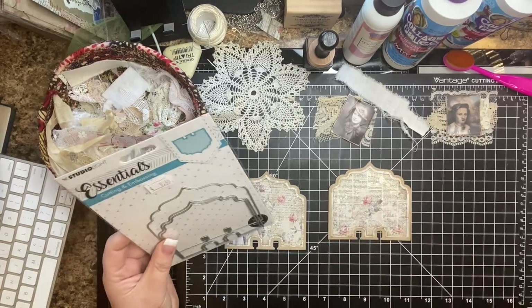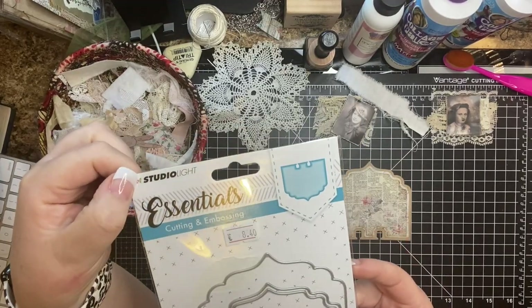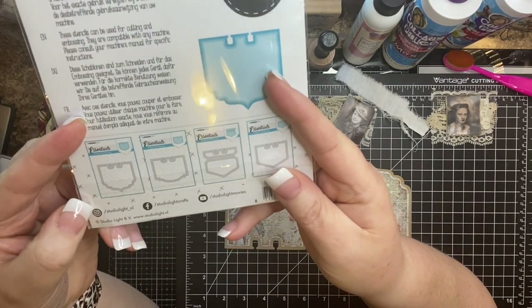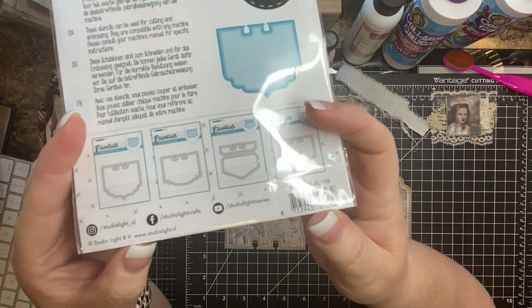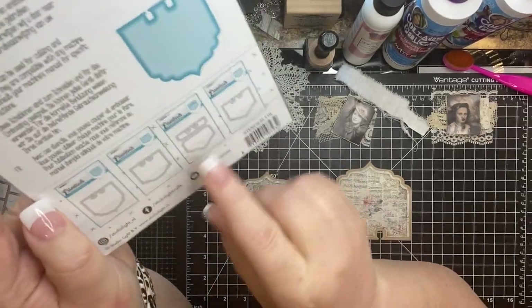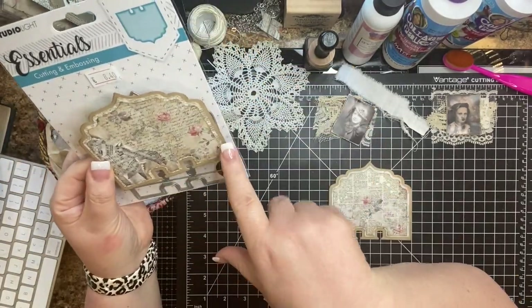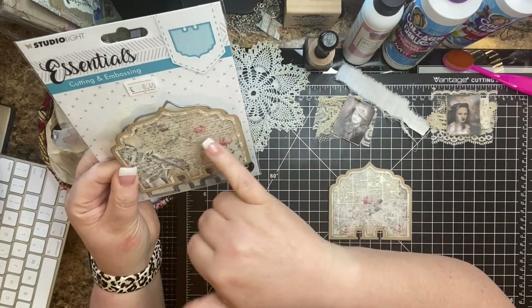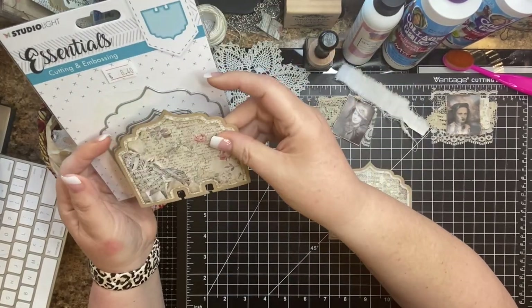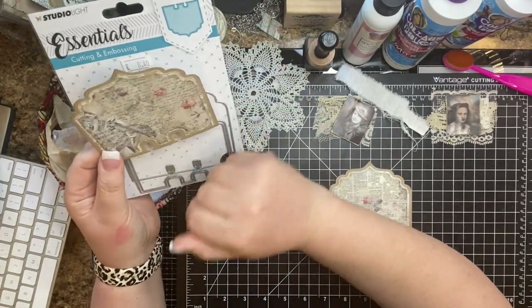These are from Studio Light — they're a company in the Netherlands. If you just search Studio Light, their web address is studiolight.nl. They have quite a good selection of memory deck card dies, and you get all your pieces to layer together. You have your base, a matting piece, and then your main focal piece. You can die-cut all your layers or just one of them.